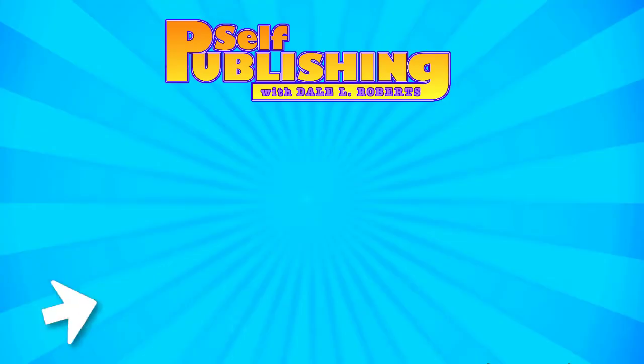Now you can finally put together a decent paperback book cover — you savvy self-publisher, you! But wait — what exactly should you be putting on the back cover anyway? That's going to have to wait for another day. Until later, this has been Self-Publishing with Dale, and I'll see you guys soon.